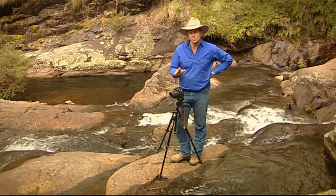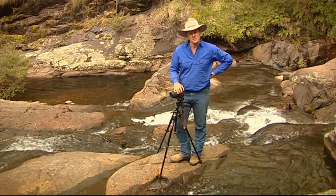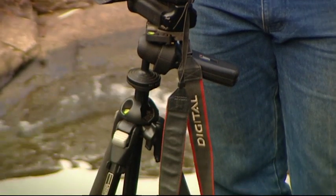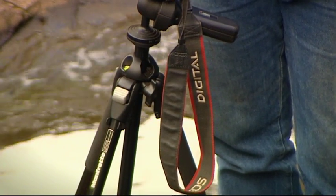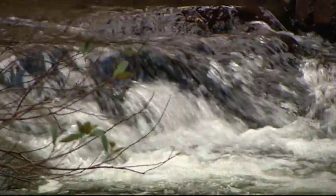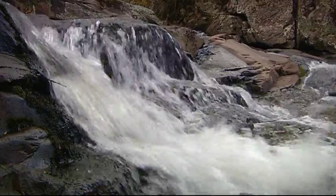Well, here's a quick and easy way that you can make your pics look just like the professionals. The first step is to grab yourself a tripod — that keeps the camera nice and steady. And the next step is to simply slow down the shutter speed of your camera. It's really not hard to do, and check out the manual of your camera and it'll tell you how to do it in a flash.